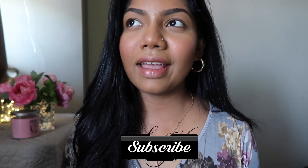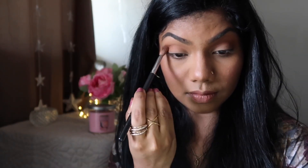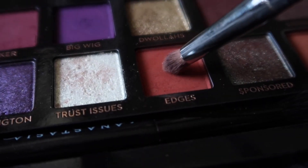I have already prepared my eyes — I used some concealer and also powdered them, so now they're ready for eyeshadow. First we're taking the shade Ginger and applying that on my lids. I'm applying Ginger with my Sigma E35 brush to my entire crease area.